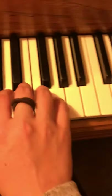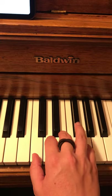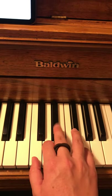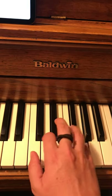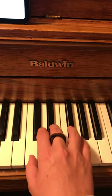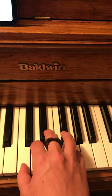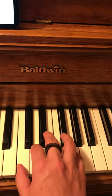So your hand position: you've got your pinky on the G above middle C. Your fourth finger is going to be on F sharp, and your third finger is on E flat. Go ahead and just get comfortable with that hand position. You can pause the video and play around and improvise with that hand position.